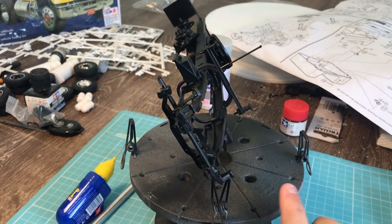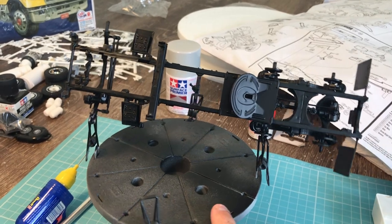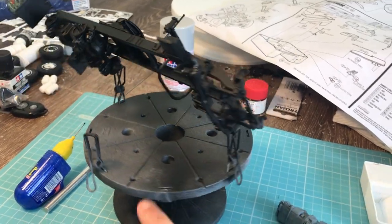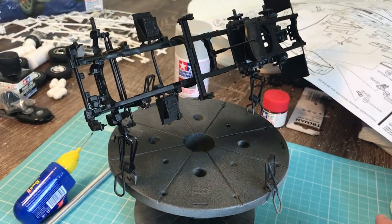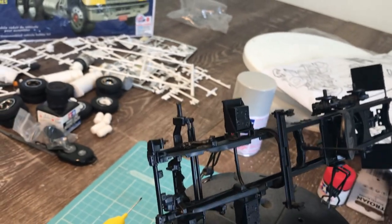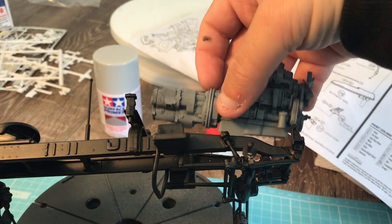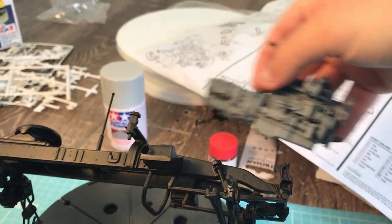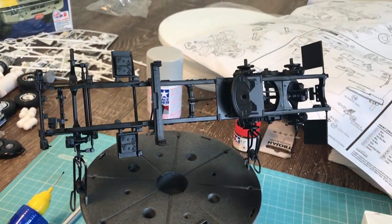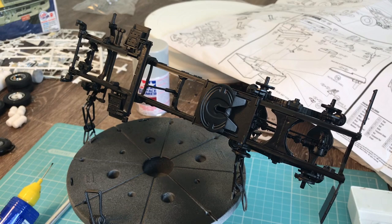That's probably all I'll put in this video. I'll break it in half so that it doesn't run forever, and when I come back I'll have part two. I had a look at the engine and I think that colour is going to look really good in there — that sort of shadowy gray against the black chassis. All right, I'll catch you in part two and I hope this has been helpful. I'm enjoying making these videos, and if you're still watching, thank you.